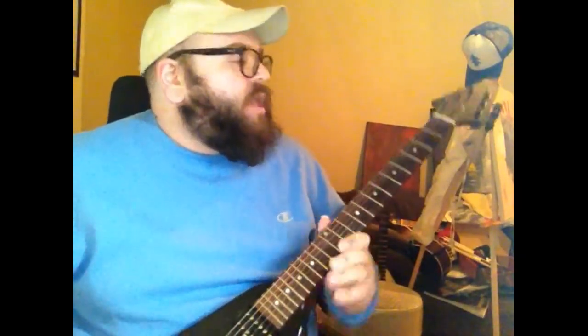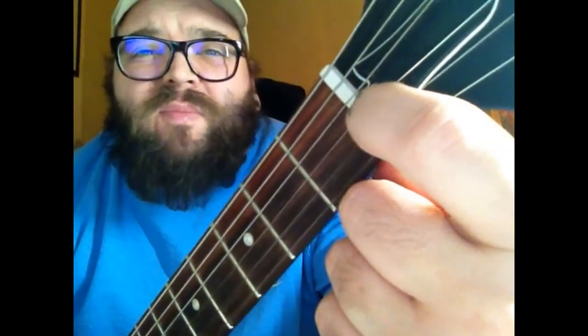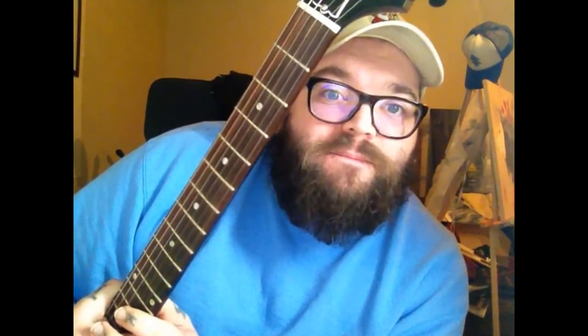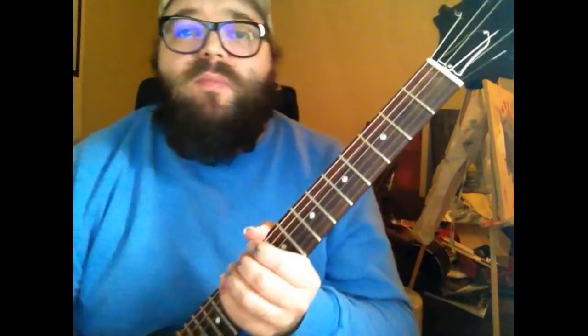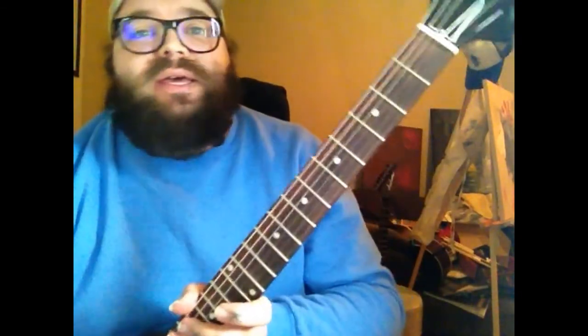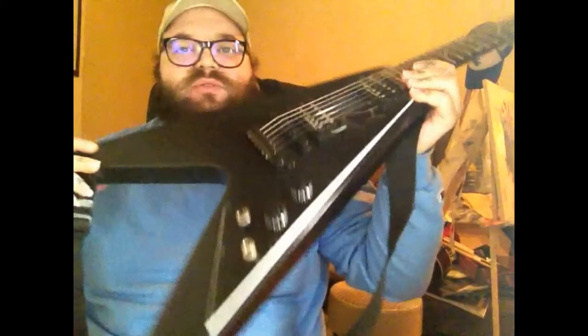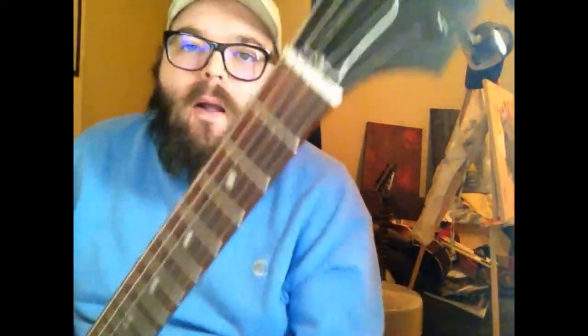I didn't know what this nut was made out of — I thought it was some sort of plastic, but it's not normal plastic. It's a weird material apparently called tektoid — T-E-K-T-O-I-D. Whatever, doesn't matter. It's not a bad nut, I just kind of wish it had been black to sort of match the rest of the mostly-black murdered-out look of the guitar.